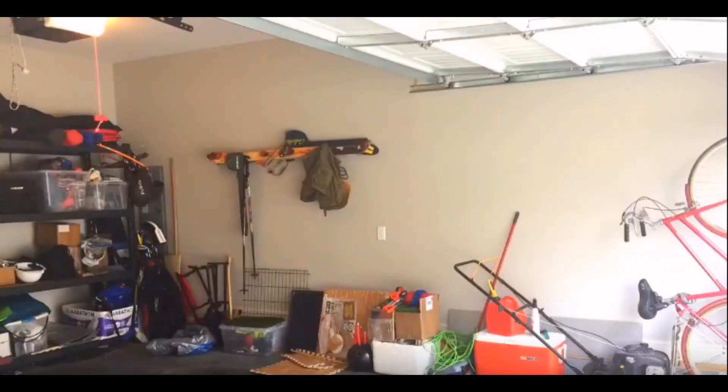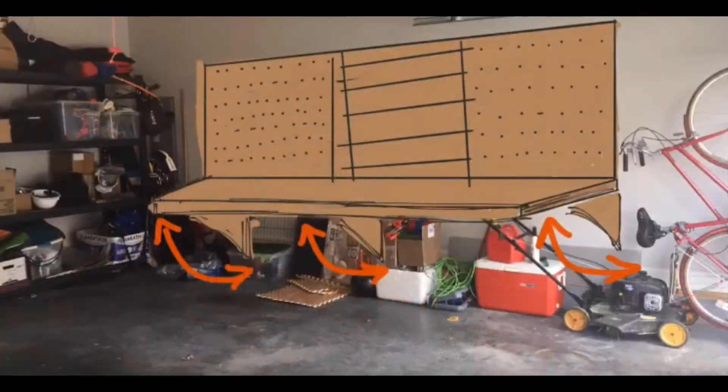Today, we are connecting our folding workbench to the wall. So let's just see if that works and goes according to plan. You never know what can happen.